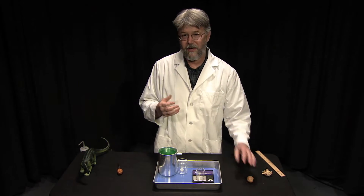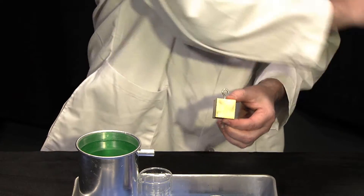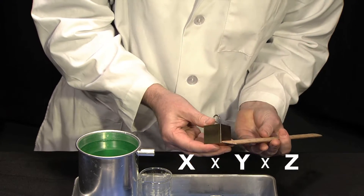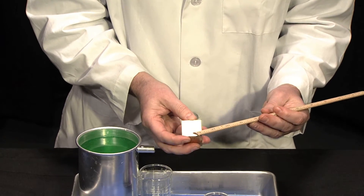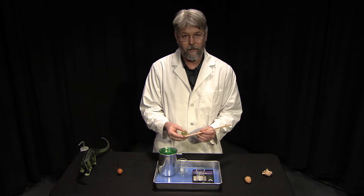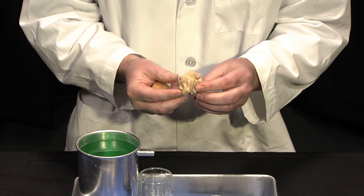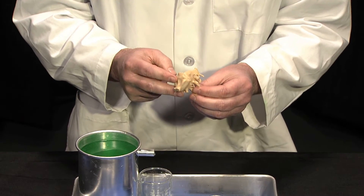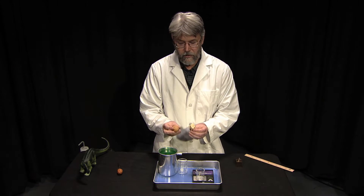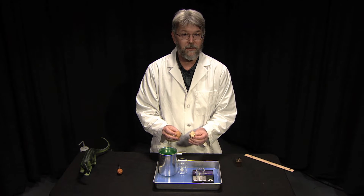When you're testing the volume of something, you would take a cube, measure the base, height, and length. But everything in the world is not square-shaped — we don't live in a Minecraft world where everything is conveniently cube-shaped. So how do we measure something that is irregularly shaped, like a walnut or a dinosaur brain? This is actually a cast made from the skull of a Diplodocus, one of the large sauropod dinosaurs, and we're going to use a technique discovered over 2,000 years ago by a Greek scientist named Archimedes.